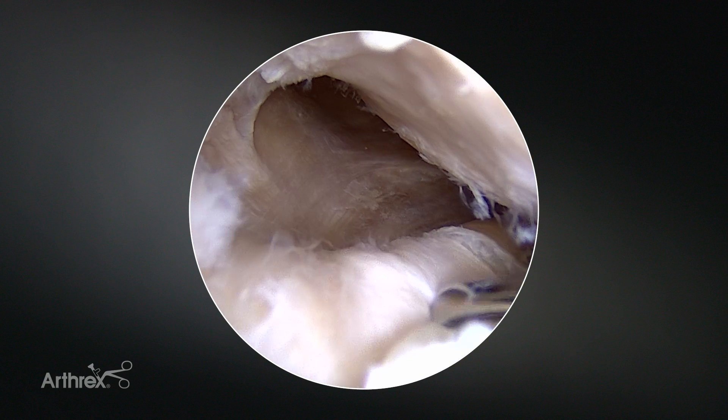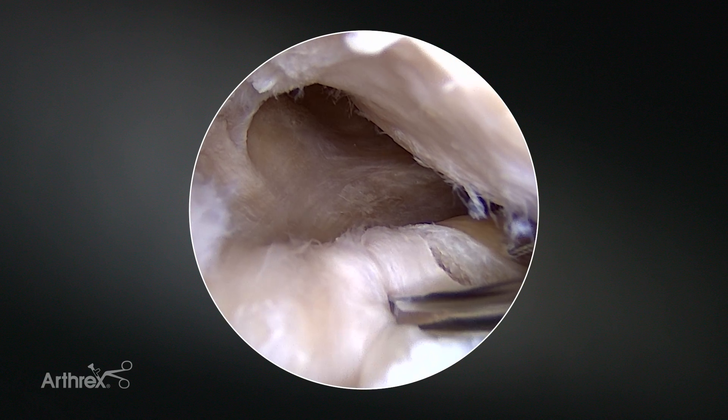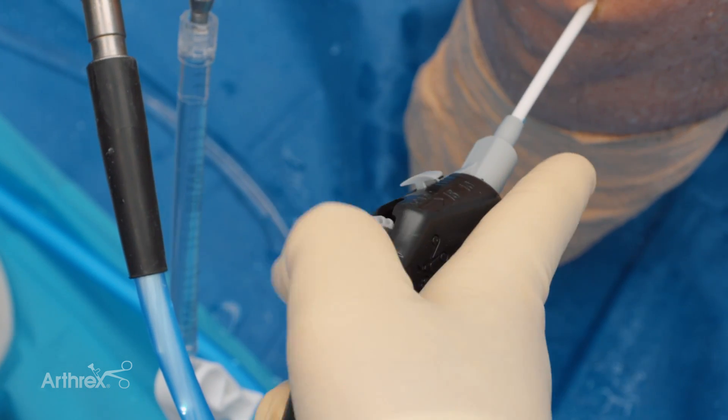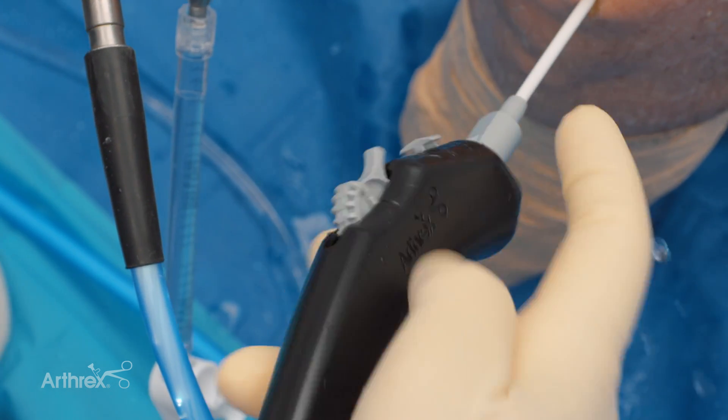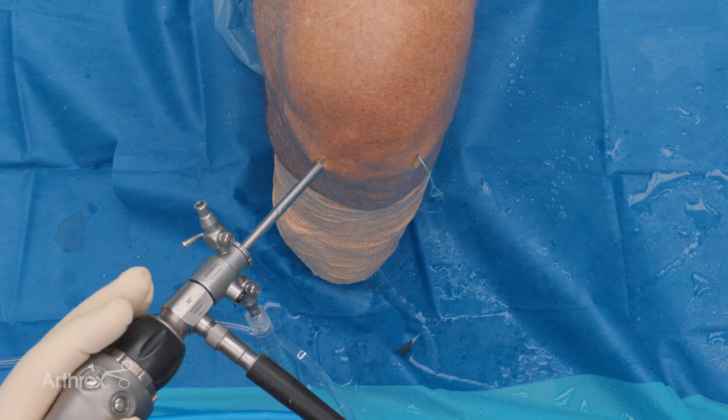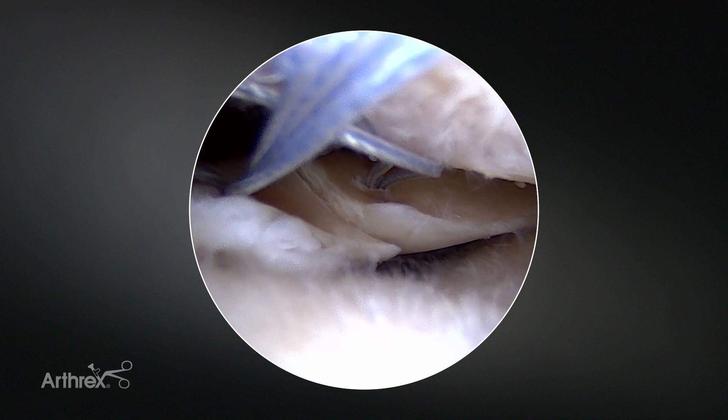Same thing — we're going to want to reduce this side to side. Same technique, second time around. Pull it back towards me, push it forward, and disengage. And so that's what your picture should look like.